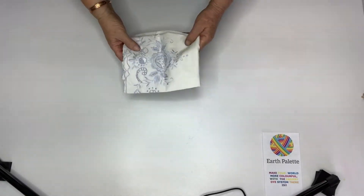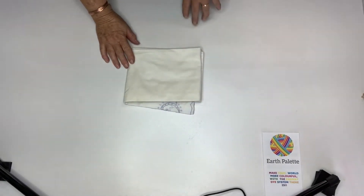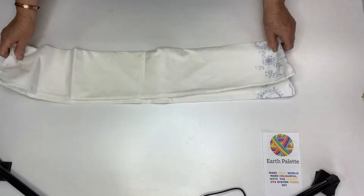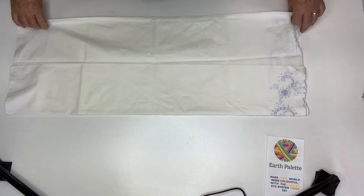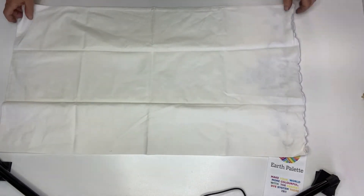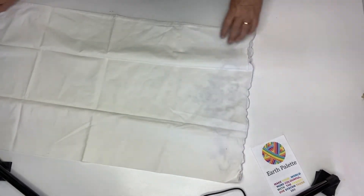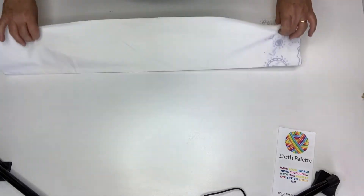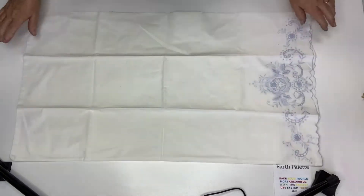Hi, Jane from Earth Palette here. Today I thought we would do some dyeing with the Earth Palette cotton dyes. I bought this pillowcase, which is cotton, from the op shop. It's got a few marks on it that are from rust or something by the look of it, but I thought it looked like a good candidate for dyeing to show you how it works out.